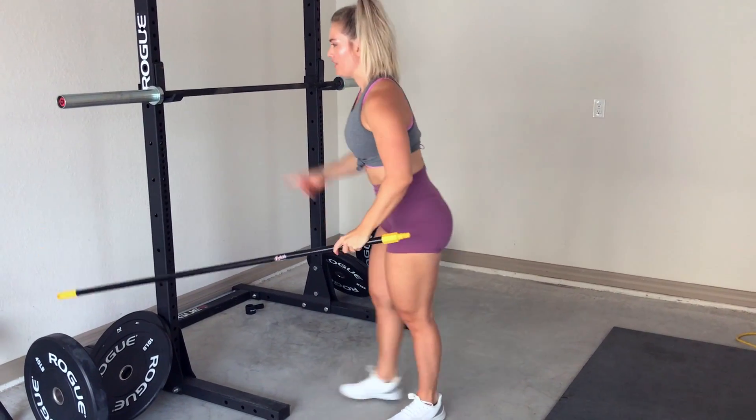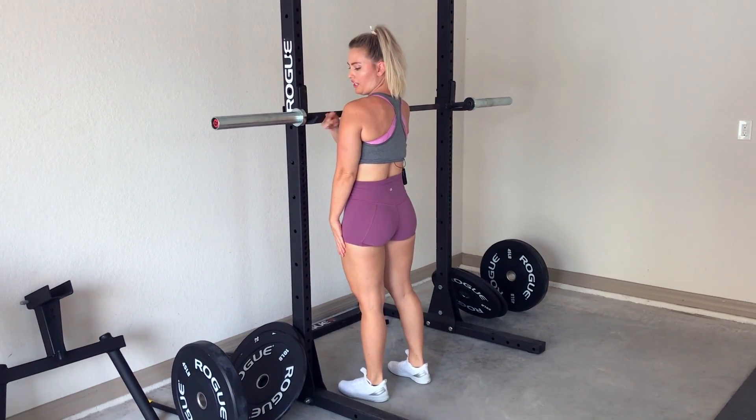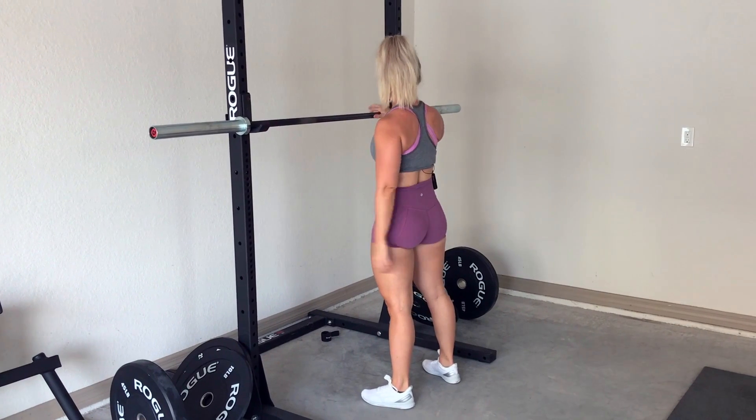Then we're going to move on to the actual rack. When we're setting our bar height, we're going to want it about shoulder level, a little bit below our shoulders, so we can get under the bar, lift it up properly, and take a few steps back. I'll show you here.